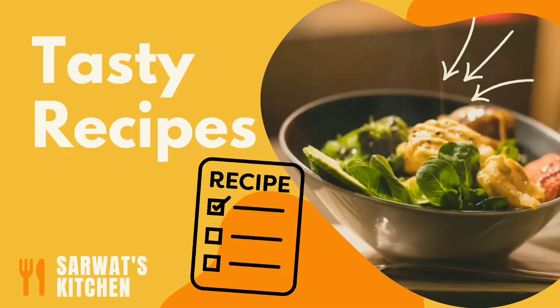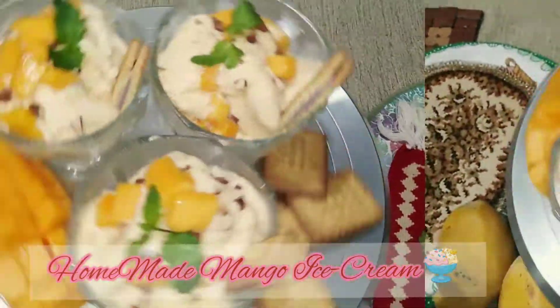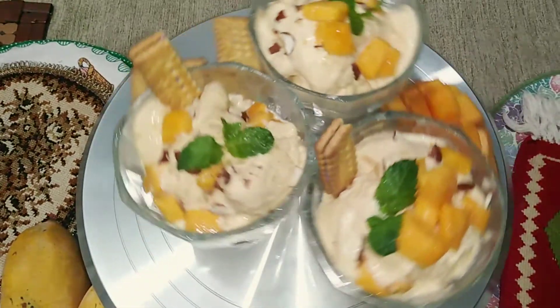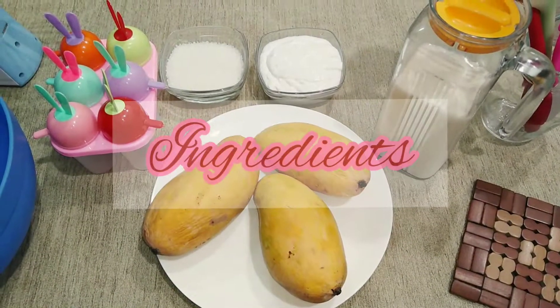Assalamu Alaikum viewers, you are watching Sarvat's Kitchen YouTube channel. I hope you are fine and happy. Today we are going to make a creamy, delightful dessert loved by everyone — mango ice cream with just three simple ingredients.